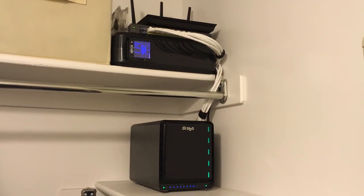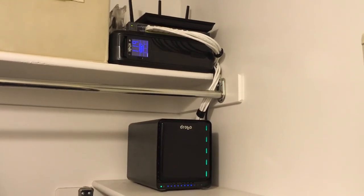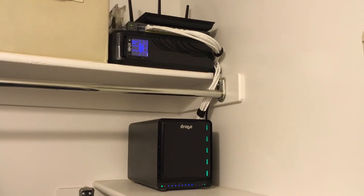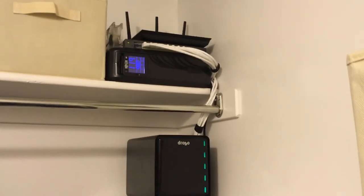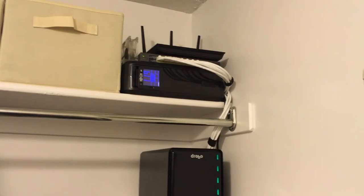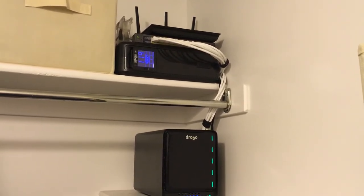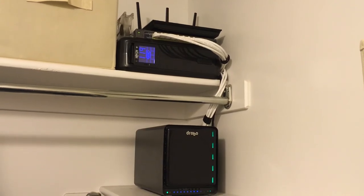My NAS, or Drobo, lives in here and is plugged into the switch. That ASUS router is running in AP mode, so it's just an access point for now, but I'm planning on replacing that with Ubiquiti hardware.